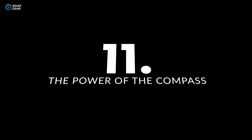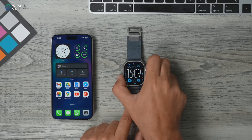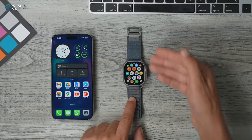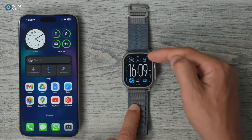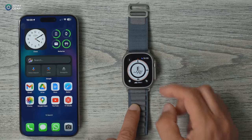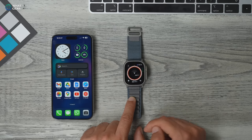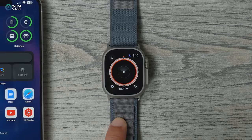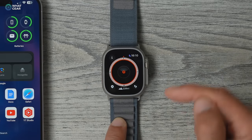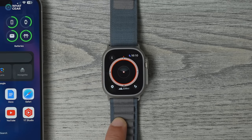The Apple Compass is a feature a lot of people don't know about and it could actually be a lifesaver. Find it in your app screen or tap the complication on your watch face. Using the crown, you can change the compass view and zoom all the way out. From there, you can create waypoints by hitting the icon in the bottom left corner, and as you walk you can add a bunch of these and use the compass to navigate back to those exact locations.